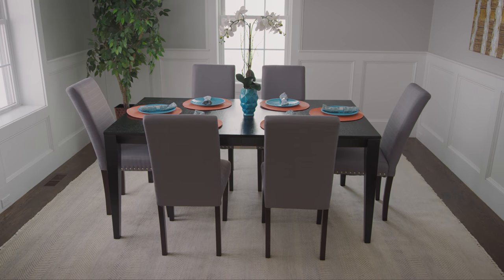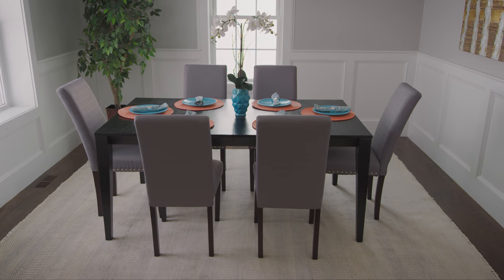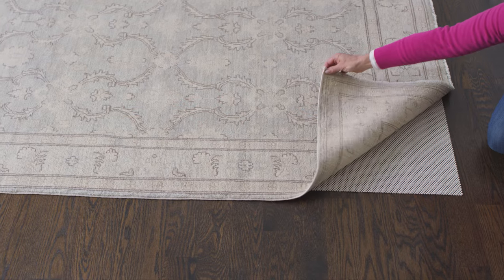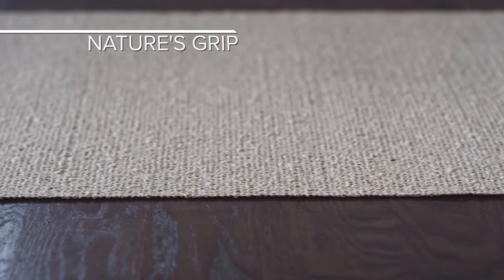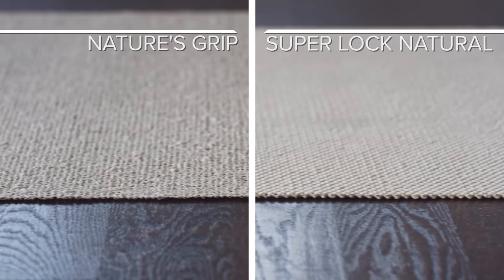Most 5 feet by 8 feet rugs will need a non-slip rug pad to prevent slipping and wrinkling. If you prefer to keep your rug lying flush with your floor, low-profile high-grip pads like Nature's Grip and SuperLock Natural offer the best solution.